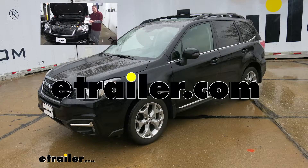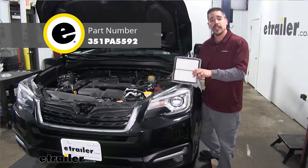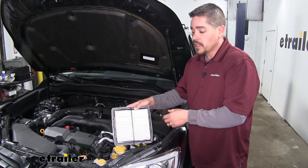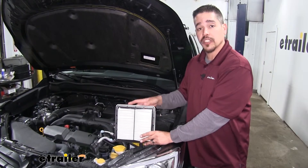Rob here at Eastriller.com, and today we're taking a look at the PTC custom fit engine air filter on our 2018 Subaru Forester. Our engine air filter is going to be one of those maintenance items that a lot of people don't think about, but it is a vital part of making sure we get the best fuel economy and performance out of our engine.